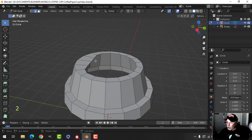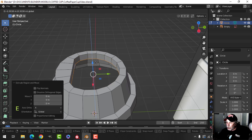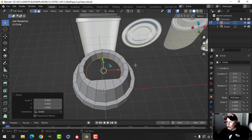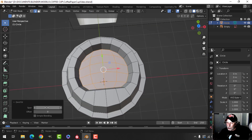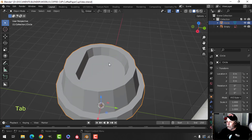I went into edge selection by pressing 2, then Shift Alt and click here. I'm going to press E to extrude and pull down. Maybe scale in a little bit. One way to finish this is using grid fill, and the other way is just adding a face in there. Let's try grid fill — I've got this set on 4 and I may bring it up. I think that's probably pretty good right there.